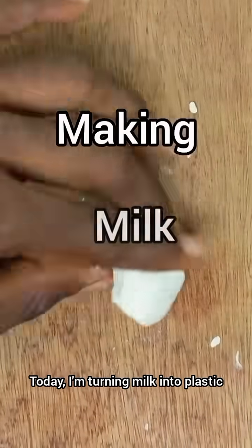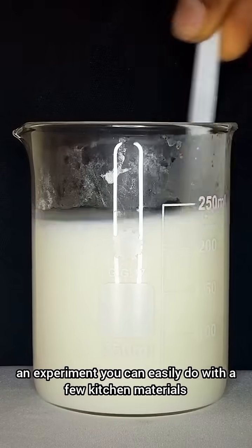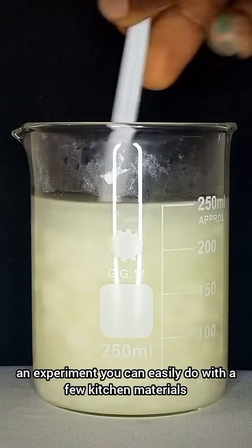Today, I'm turning milk into plastic, an experiment you can easily do with a few kitchen materials.